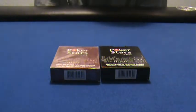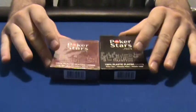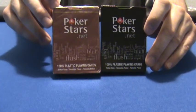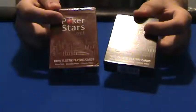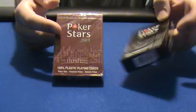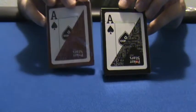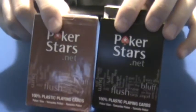What's up YouTube, West Coast Poker Guru back again with more deck reviews. Today we're gonna check out the PokerStars.net plastic playing cards. As you can see, they come in two different colors — a black and a sort of burgundy reddish color. These are made by Copag, so they are quality cards, and it shows the back design on the back of the package.